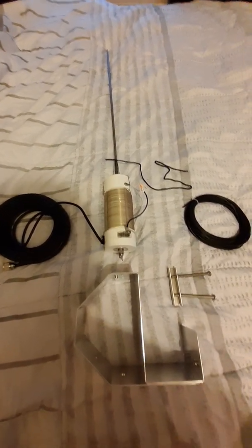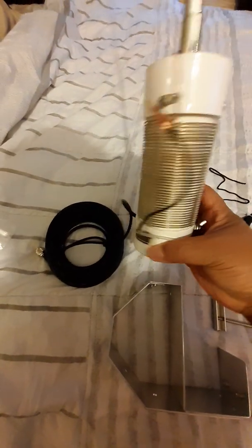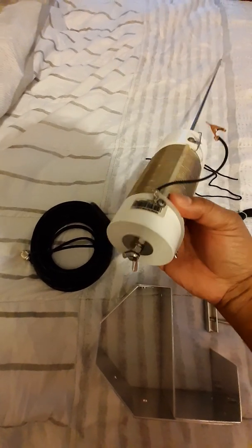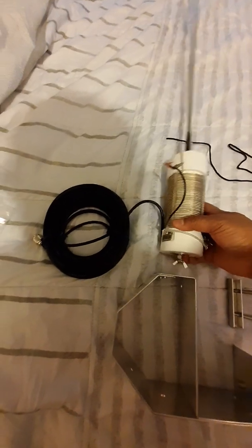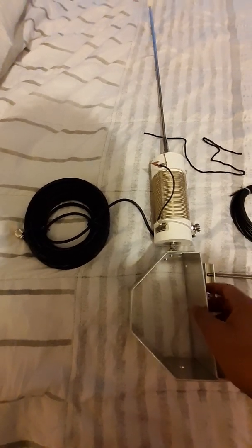Just look this up at MFJ on their website — this is what it looks like. And that's your wing nut right here, which secures it to your grip and your hardware.